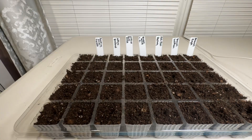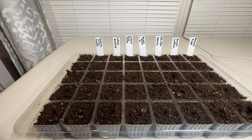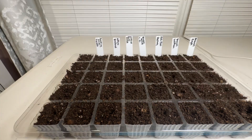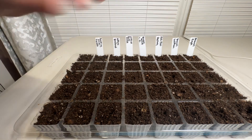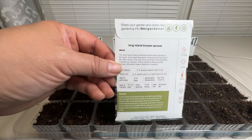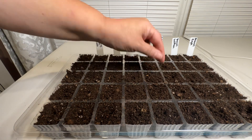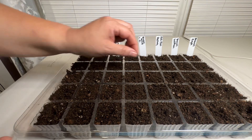Next is another broccoli, the Waltham 29, and this one is 74 days to harvest — similarly I hope I have enough time, and maybe with the row cover I'll be able to get a harvest. Next is bok choy, and I definitely have enough time for this — it's 45 days to harvest. I'll start these seeds now and then two weeks later start some more seeds so I can have a second harvest this fall. Next are these Brussels sprouts, a semi-dwarf variety. They take 75 to 115 days to maturity, so it's a bit iffy whether I'll get them, but I'll give it a shot.